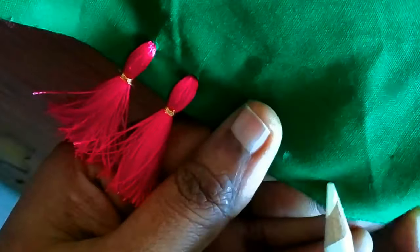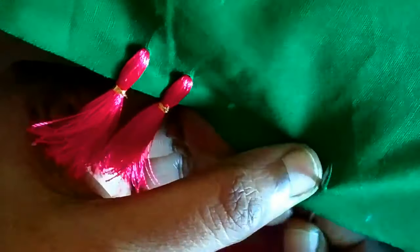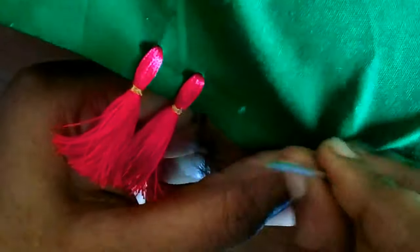I am using a different color, so I am just marking it. I am using a continuation stitch of the pink color.